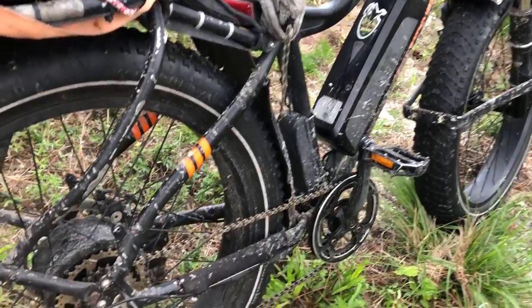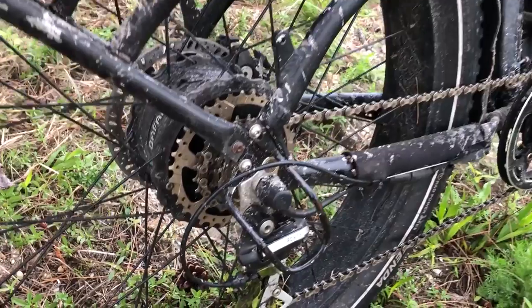Any time you call them up, their customer service is bar none incredible. Any time you need a part they get it to you right away — whether it's warranty-related or a purchase through their store, they ship it out almost immediately. I've had nothing but good experiences with Rad Rover's customer service. The paint on the bike has been doing really well too; we put these bikes through a lot of torture and I have no chips on the paint.